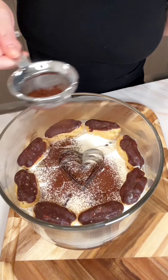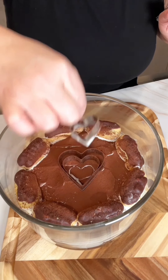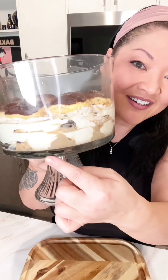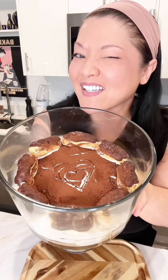I'm going to call this an eclair misu — it's like a tiramisu using eclairs instead of lady fingers. Look, it's so cute, and look at all the layers. This is going to be so good at the party. I hope you give this one a shot — it's really good.